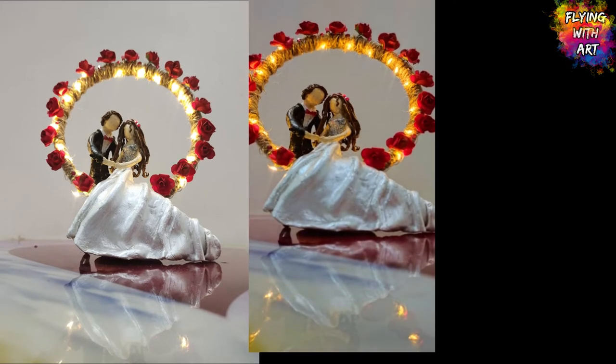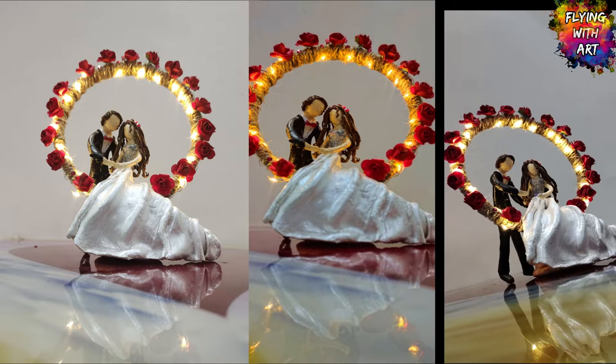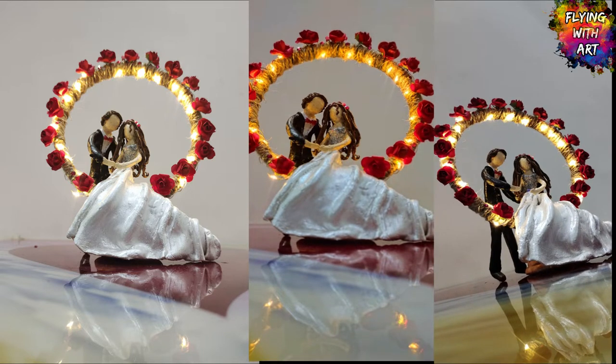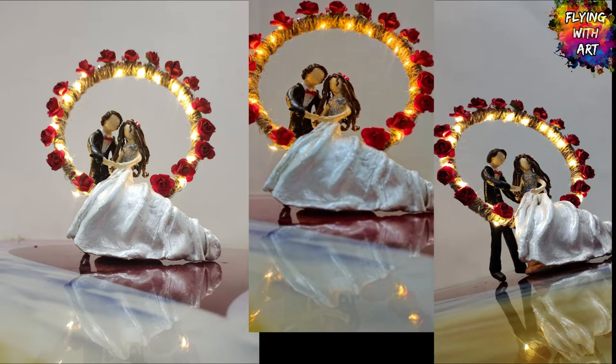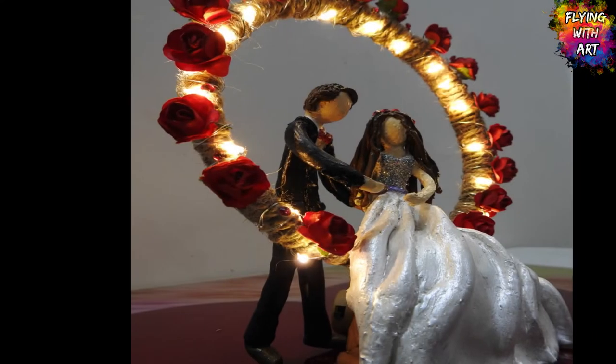Hello creative buddies. Welcome back to Flying with Art. In today's video, I will be making this beautiful piece of art that you can gift to your dear ones as Valentine's Day is coming. I thought to make this beautiful couple holding hands together. So without any further ado, let's get started.